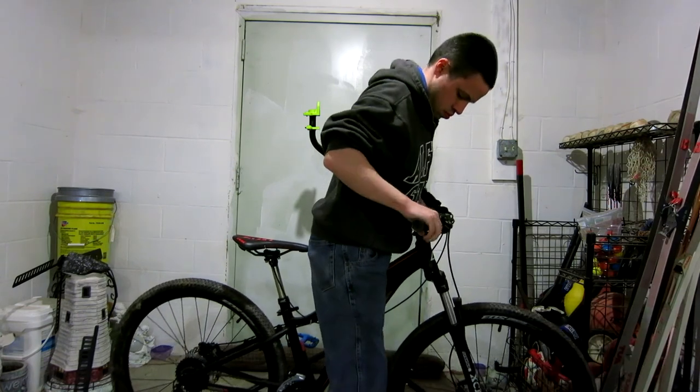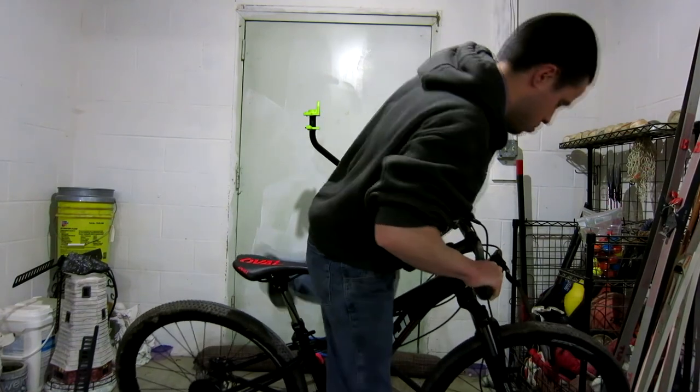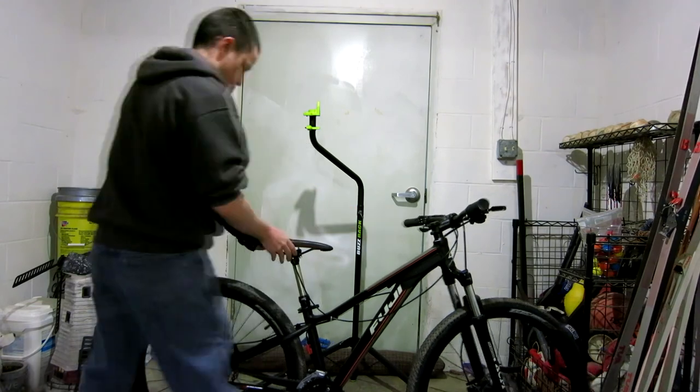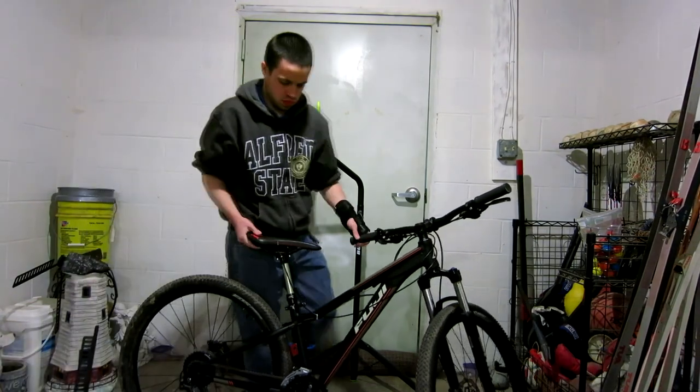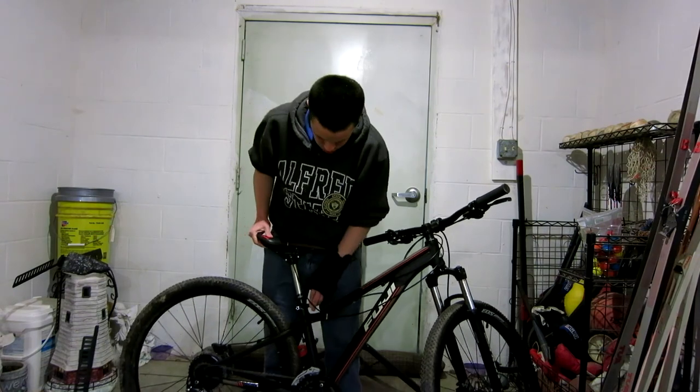Making sure the tension on the headset is correct and that it's not flexing at all when you try to turn the wheel. Sometimes those can loosen up and that can cause future crashes when your wheel starts moving independently from your handlebars.